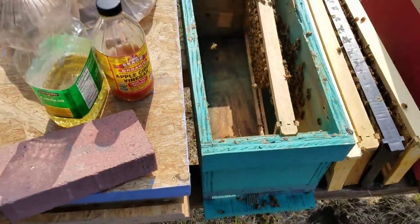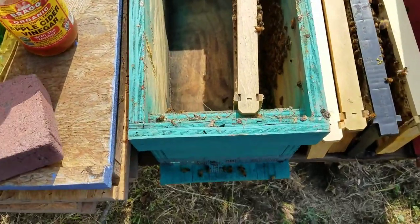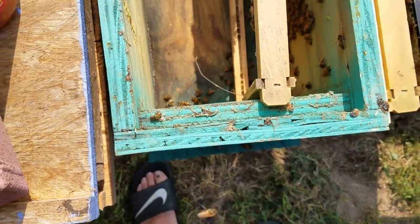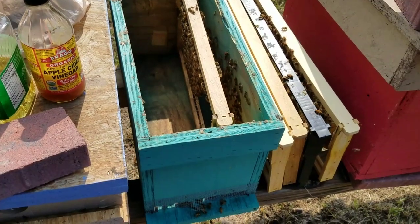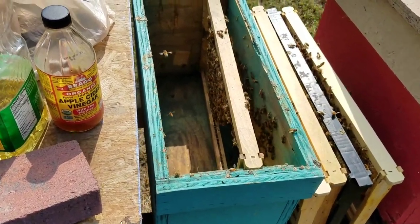If you have a hive beetle problem, it's good to go in at least once a week, clean the bottom out, and make sure there's no webbing. I've had a video that went over all that, and sometimes that's not even good enough. Sometimes you need to set some traps to try to reduce the population of hive beetles.